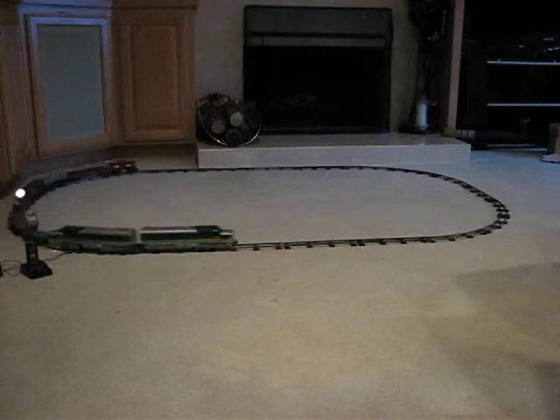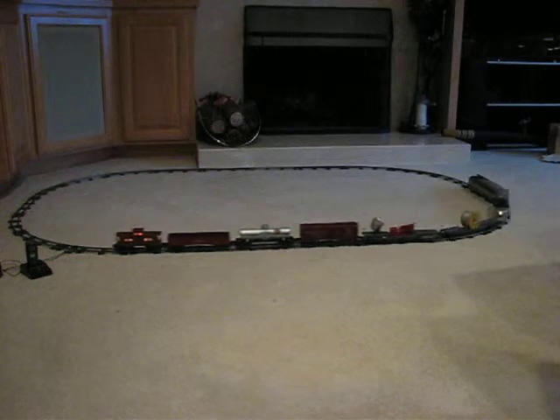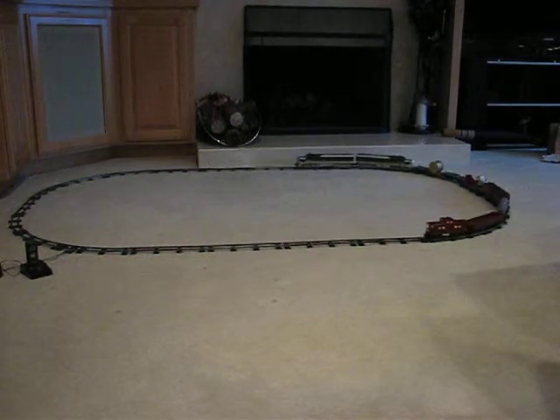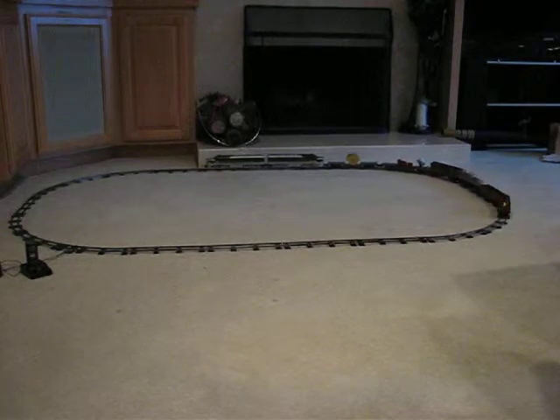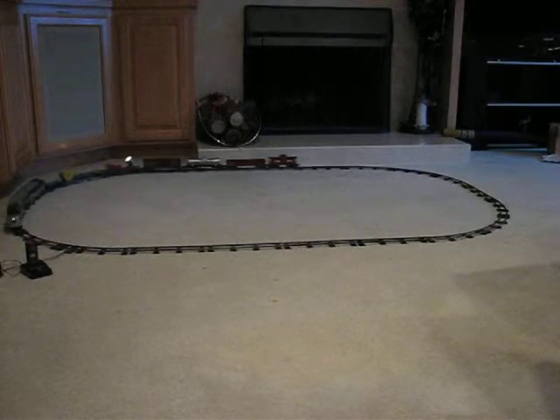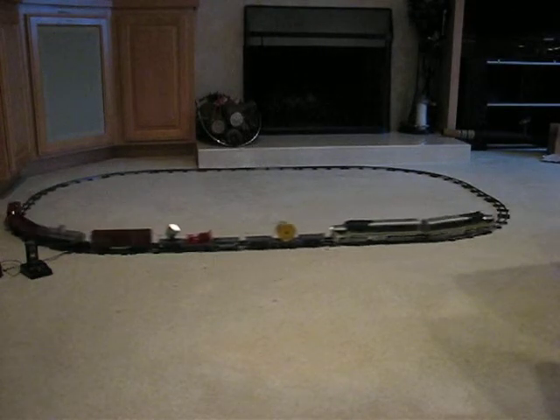The dual engine powered unit — the dual motor — has two motors in the power unit and takes a lot of juice. It takes a good size transformer to run this. I'm running it on 100 watts right now. I usually use a 40 watt for testing, which works great for most steam locomotives, but not for this dual motor diesel.